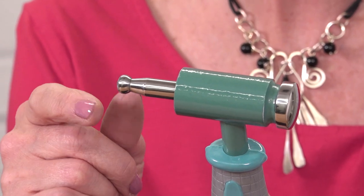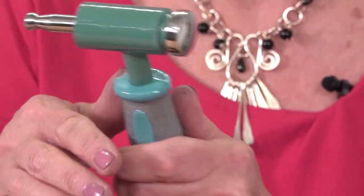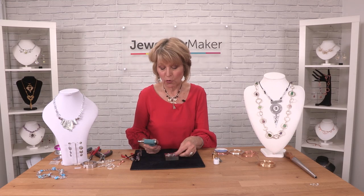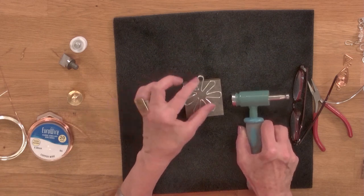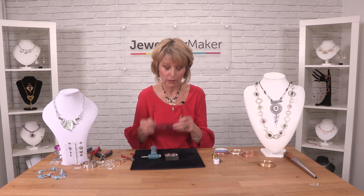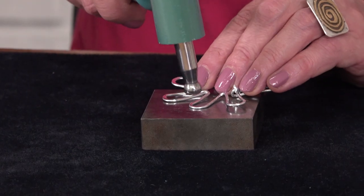This is the dapping head of the Wammer and it's used for texturing either metal sheet or wire. First of all, you can flatten the area that you want to have textured and then use it on that surface. It's like a ball-pane hammer that you'd get in silversmithing.